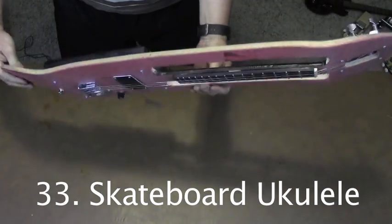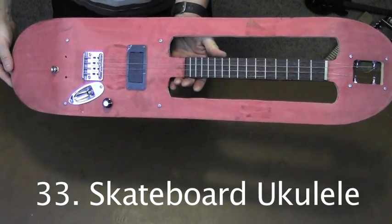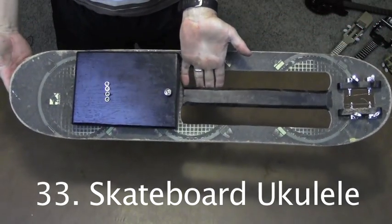This is the skateboard ukulele. It has a pickup and volume control, and is obviously made from an old skateboard deck.